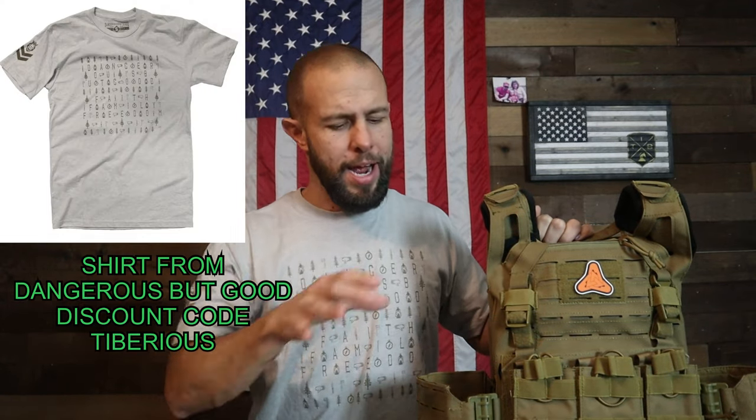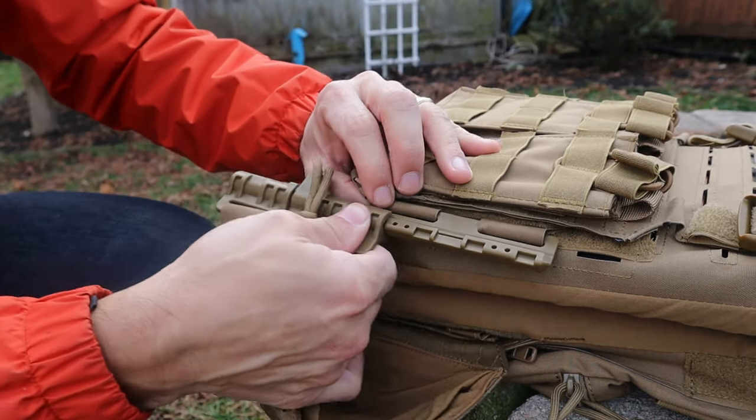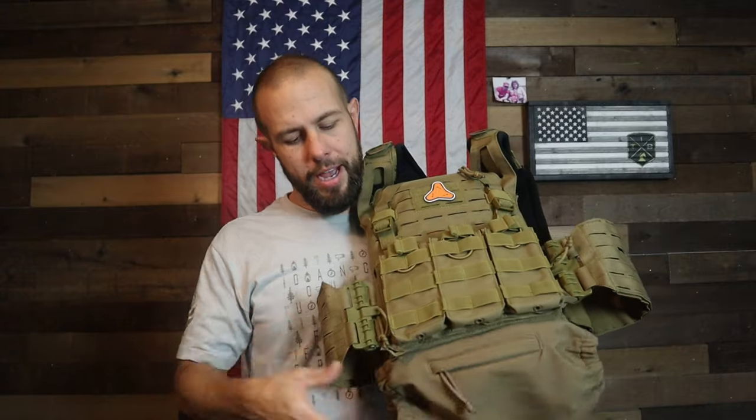The side panels have quite a bit going on. My favorite thing is probably the quick-detach buckles. With a plate carrier that hooks on with just velcro, you have to readjust every single time you put it on. With these quick-detach levers, you fit it once to your body, then you just pull the string and pull it up to take it off — simple as that. You don't have to readjust to your body every single time, which is very convenient.